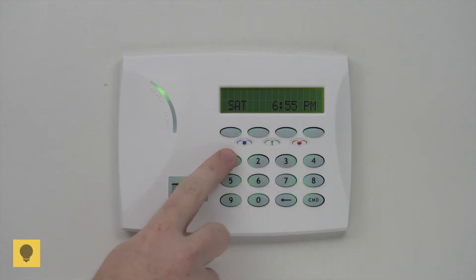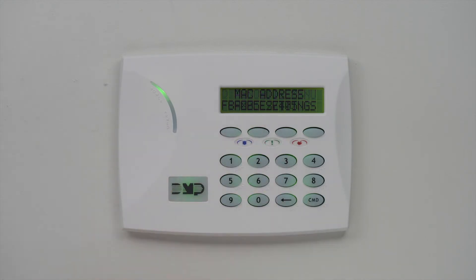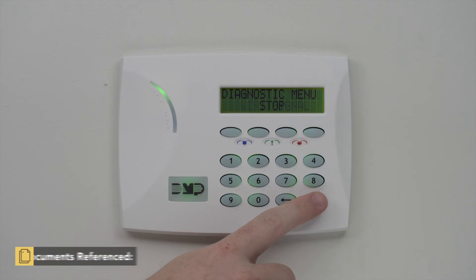To verify the update, enter 2313 at the keypad. Press command until panel settings displays, then press a top row select area. Then press command until firmware version displays. To exit the diagnostic menu, press command to navigate to stop and press a top row select area.